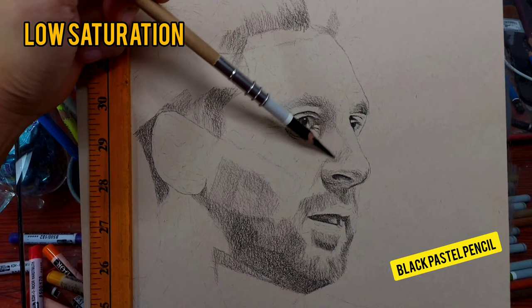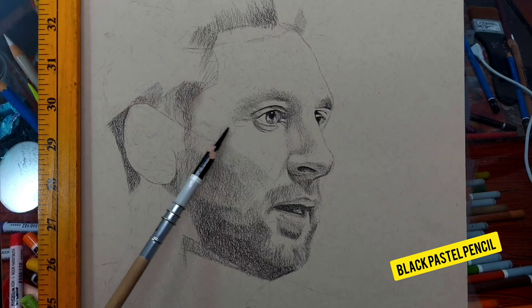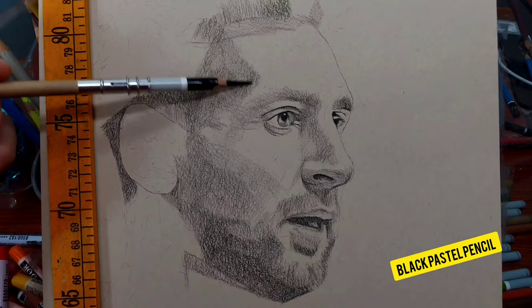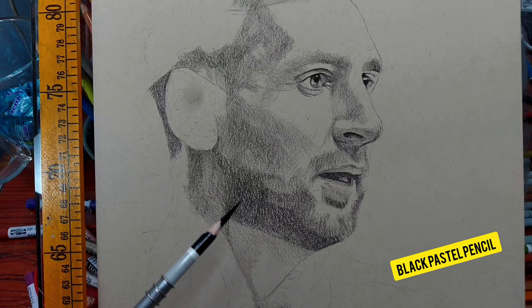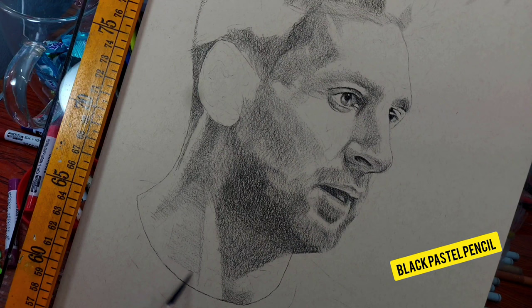You could also call it monochromatic — using pastels but not a lot of colors. It's basically black and white. My first step is to block in the shadows using black. The tone of the paper is really nice and will create a very low saturation effect. This technique is easy to do; you just need to know how to blend and mix everything.